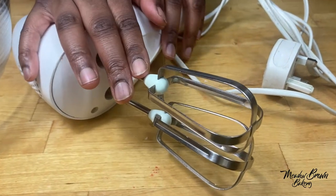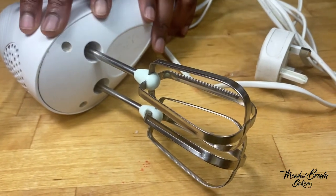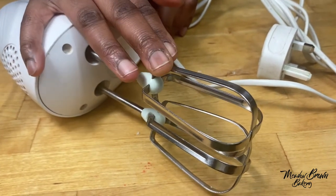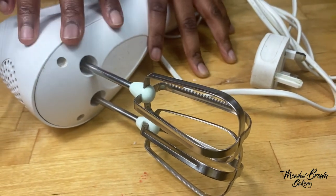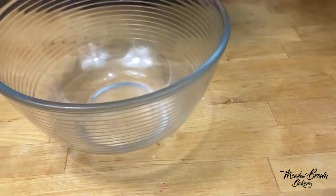You can buy a hand whisk if you want, but it's not necessary. However, if you can't for whatever reason use your hands to cream batter, a hand whisk is very good. This one lasts quite a long time — I've had mine for many years and haven't replaced it yet. That covers mixing your ingredients.